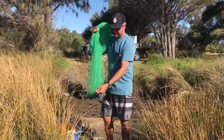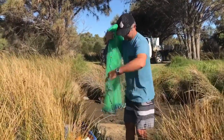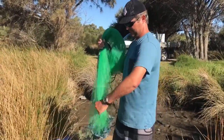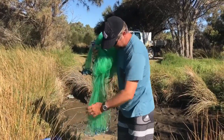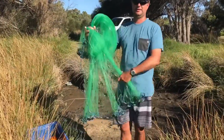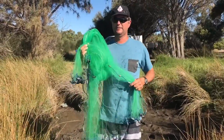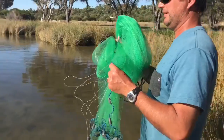We do the same as the other net — simply grab it and divide it into a left and right hand. Grab a third. Making sure there's no tangles — this has got a bit of a tangle, so we'll sort that out. Then we grab a third with the back hand. So basically third and third and third remaining. You simply just do a large sweep and spin.